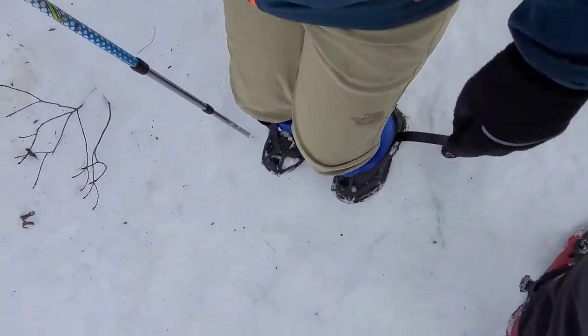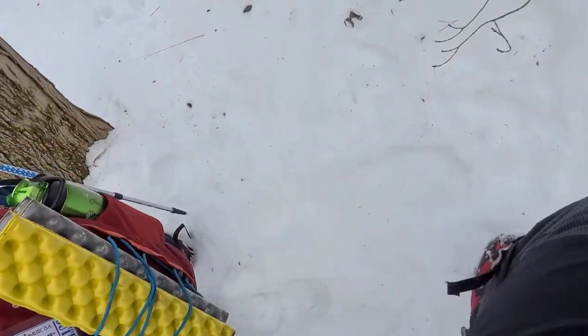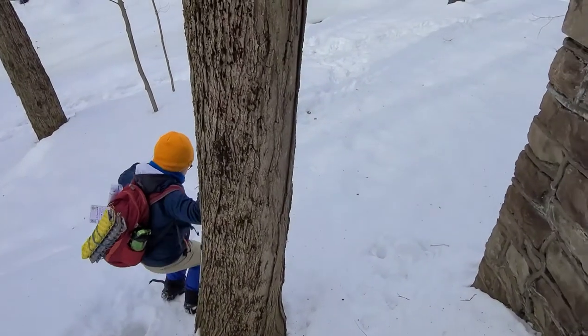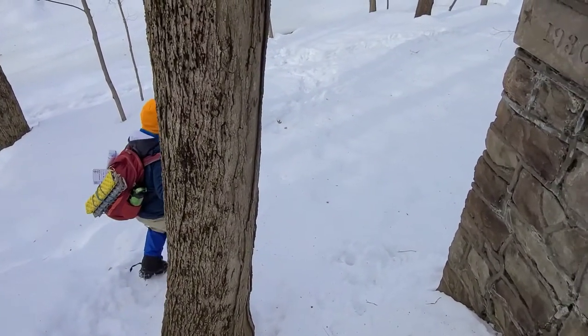Pretty steep going down here. Uh-oh, uh-oh. There you go.